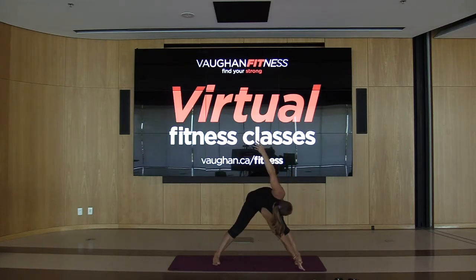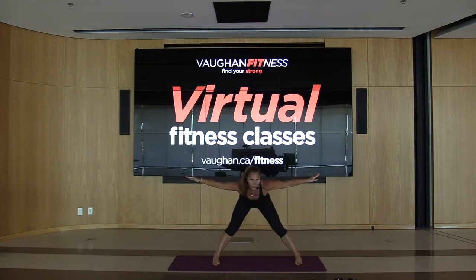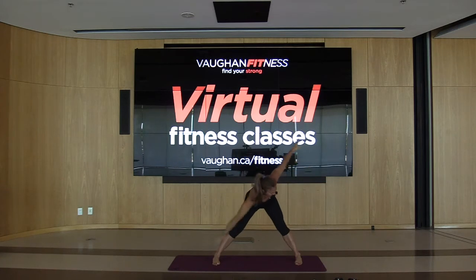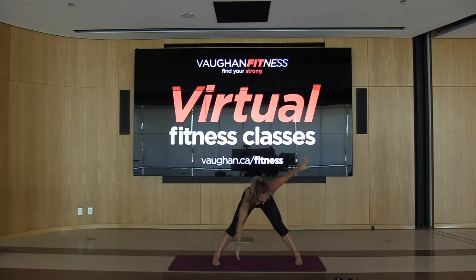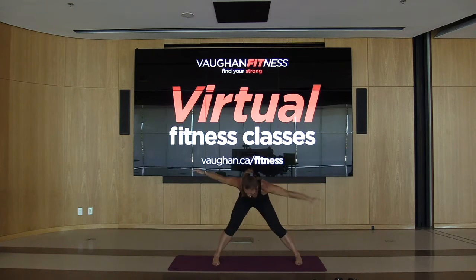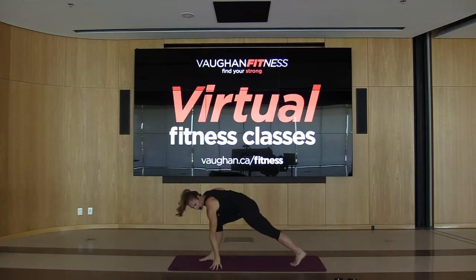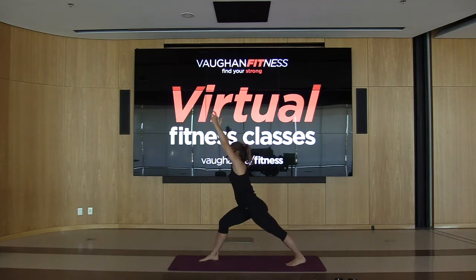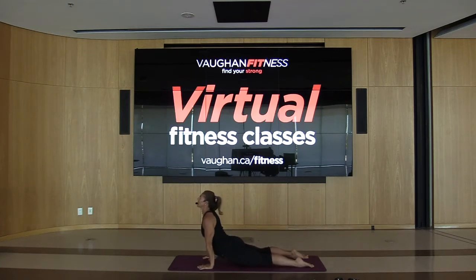Now we're going to do some twists — opposite hand, opposite leg — coming up. Try to use that waist to make that turn, just twisting side to side. And twist. Two more, give me one more set — hold it here. You're going to turn towards the right foot, going into warrior one. Arms up and reach. Bring these hands down into a plank, bring the right foot back, go into cobra — shoulders back and behind, hold it, squeeze those glutes, push those hips down into the floor. Coming up to down dog, hold it here.